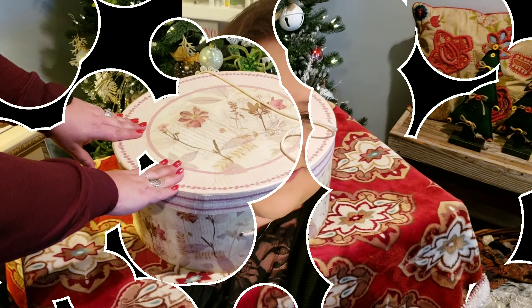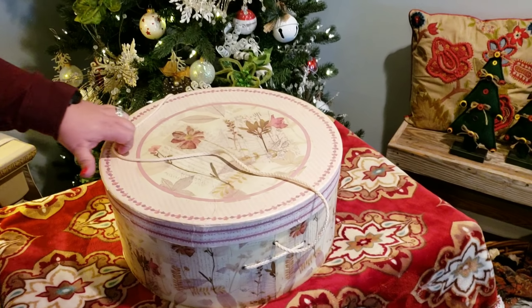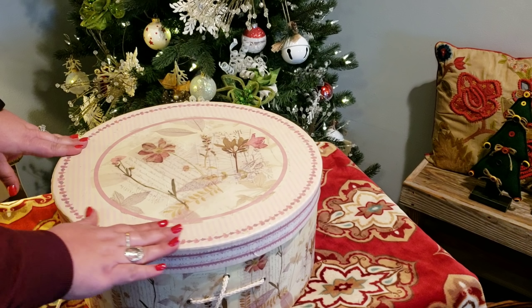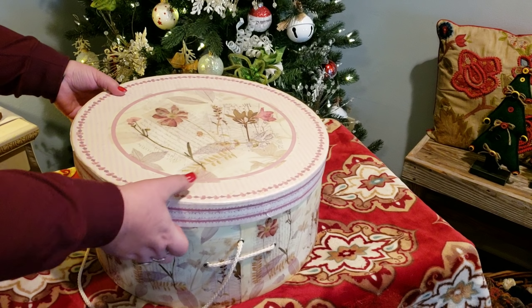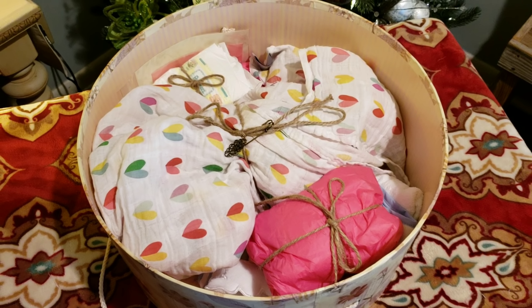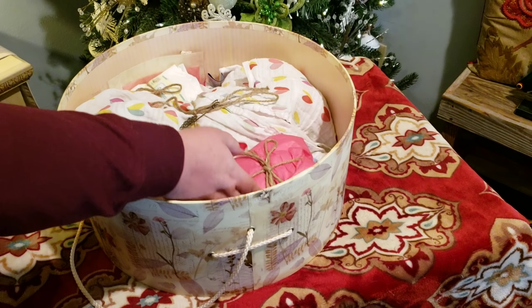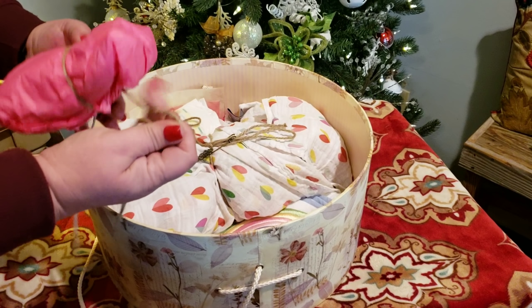Hi guys, the moment is here! The Christmas baby is ready to be opened, and she's in this lovely — I've already told y'all it's a girl — hat box that they switched her to. She was in a brown box. Look inside there, Daddy. We got Daddy doing the filming today. All kinds of goodies in there. I'm gonna go ahead and open the goodies first.